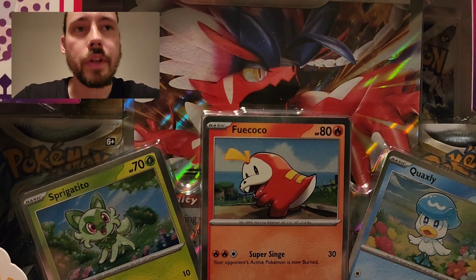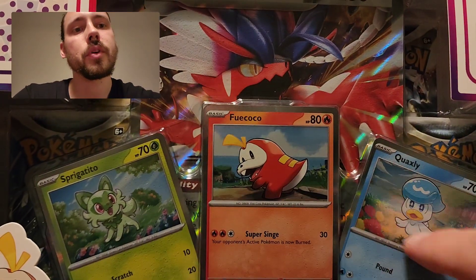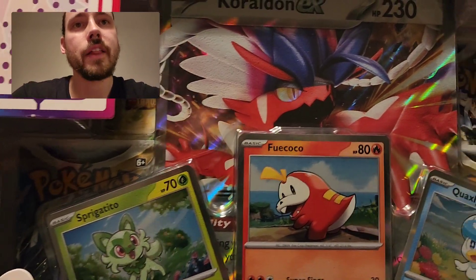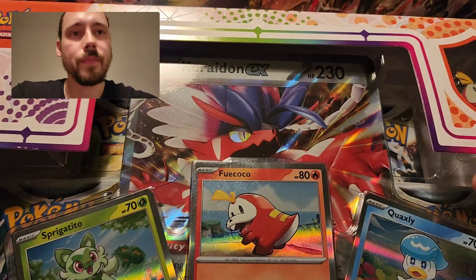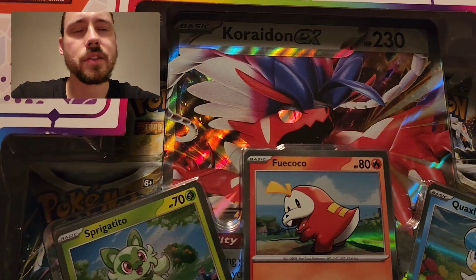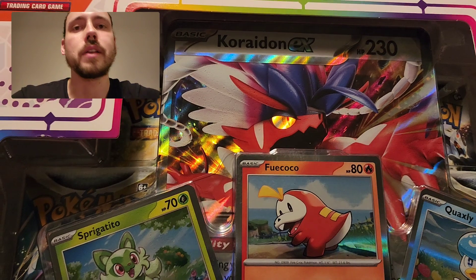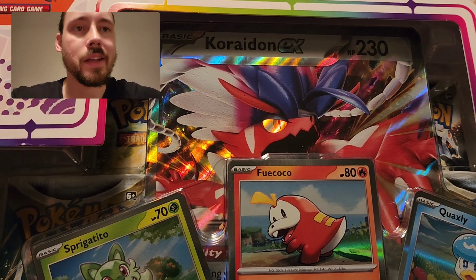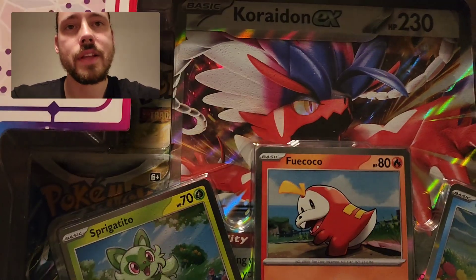So all in all, there's basically six different promos for the three starters from Scarlet and Violet. And then the Coridon EX, which is going to be the new V. It used to be EX cards back in the day, then in Sun and Moon they went to GX, and they're going back to EX for the Ultra Rares in the Scarlet and Violet sets.